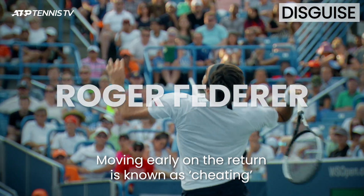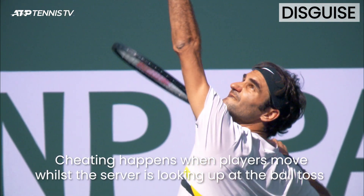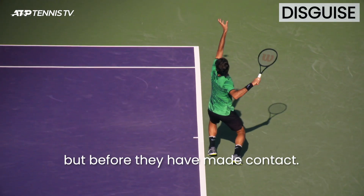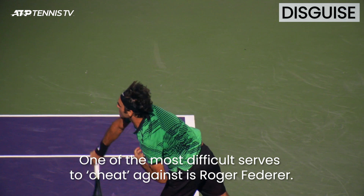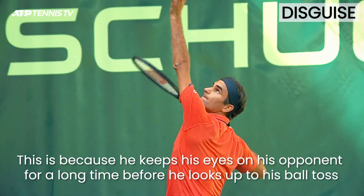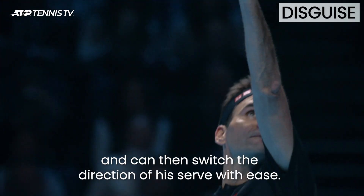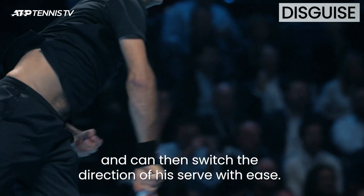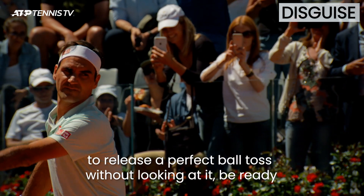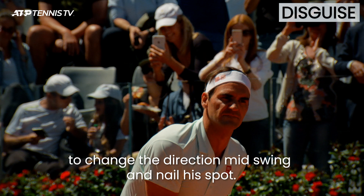Moving early on the return is known as cheating and is a key part of a successful return. Cheating happens when players move while the server is looking up at the ball toss but before they have made contact. One of the most difficult serves to cheat against is Roger Federer's, because he keeps his eyes on his opponent for a long time before he looks up to his ball toss, meaning he will see any move the returner makes and can then switch the direction of his serve with ease. This requires huge amounts of skill to execute as he needs to release a perfect ball toss without looking at it, be ready to change direction mid-swing and nail his spot.